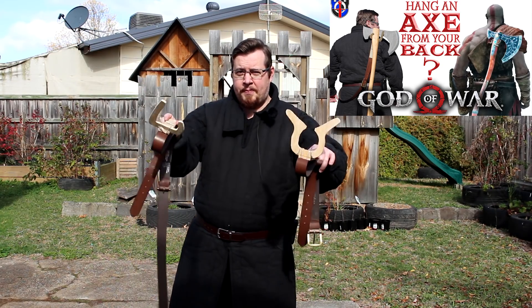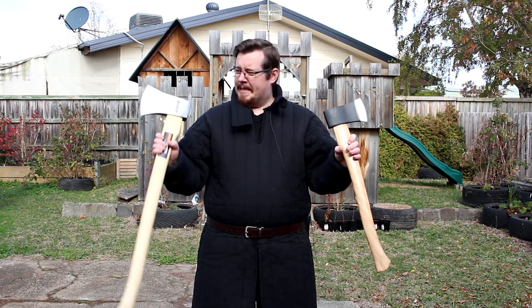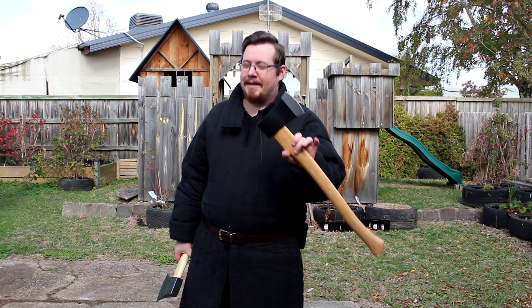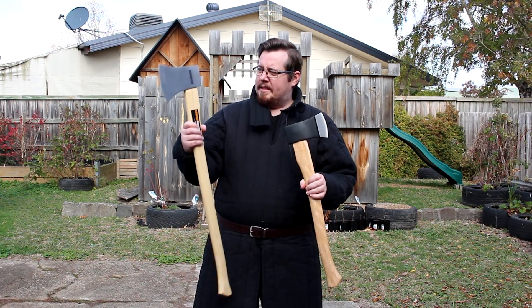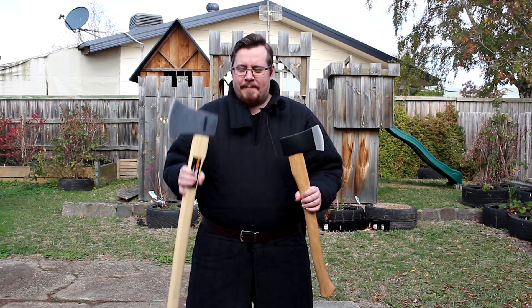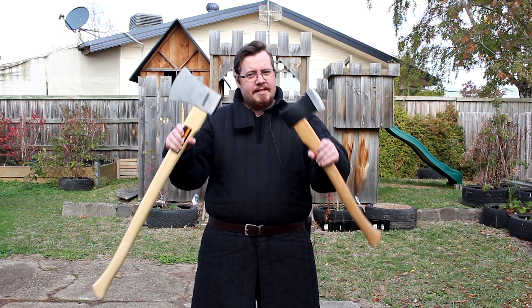If you haven't watched it, please pause this and go watch that one now. I'm also planning to step up the tests in this video, because I've got some real axes here that I'm going to test this axe hook with as well. I'll do it with the wooden one first because I actually don't know if the little gizmo I've made will support the weight.